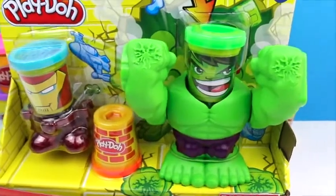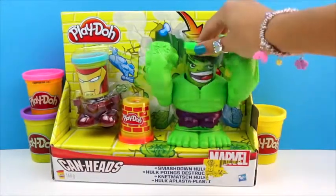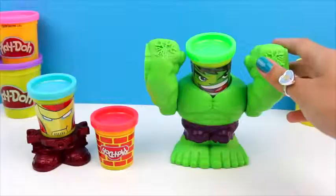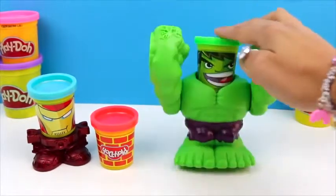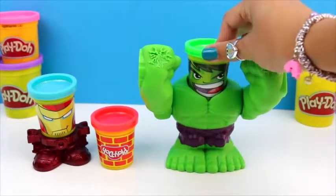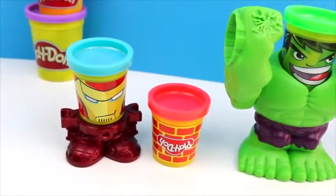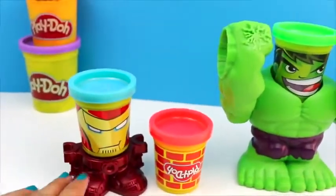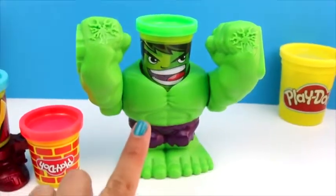Here we have the Smashdown Ulk playset from Nikkeith's collection. This toy features Ulk, 3 cans of playdoh: a green one with Ulk face — so cool! — blue playdoh with Ironman face, and red playdoh. Then we have Ironman's body and Ulk's body.